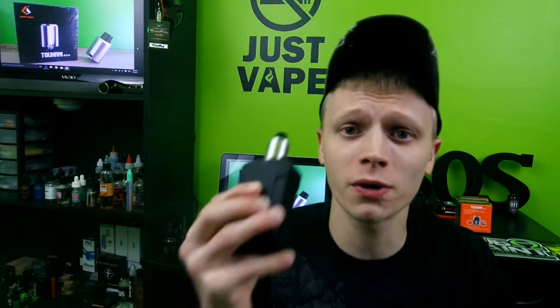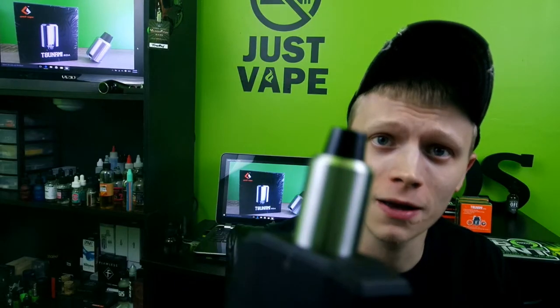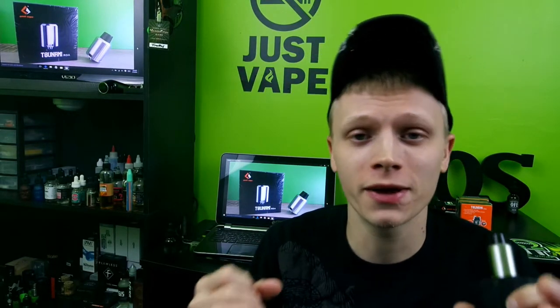What's going on YouTube, Sub Ohm Saint bringing you another review this week. We're going to take a look at the Tsunami RDA by GeekVape. I don't know about you guys but I'm becoming a big fan of GeekVape — they're just coming out with some great products like the Griffin RTA and now the Tsunami RDA.